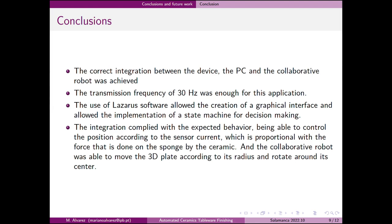Besides that, the Lazarus software allowed the creation of a graphic interface for user interaction and visualization of the data in real-time. The integration complied with the expected behavior, being able to control the position according to the sensor reading, which is proportional to the force applied by the sponge on the ceramic. The collaborative robot was able to move the 3D plate according to its radius and rotate around its center.